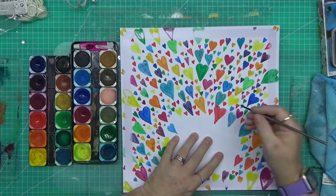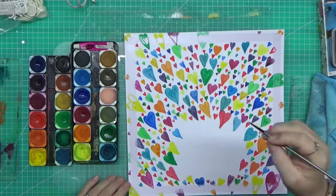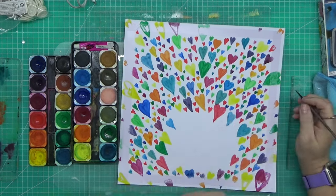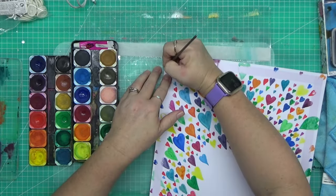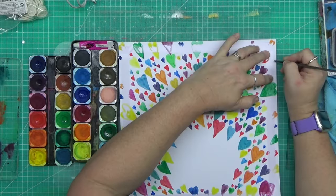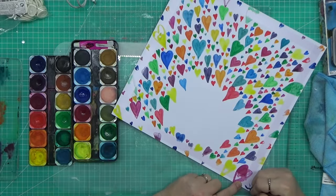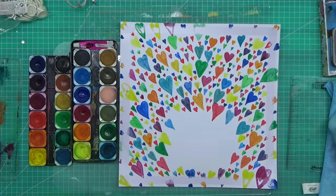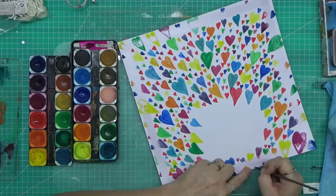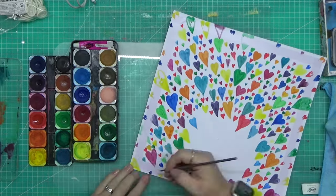I've skipped forward a little and cut some of the process out. You can see I'm adding lots and lots of tiny hearts in the center — it's pulling it together. Just take two more steps and it goes from 'meh' to 'wow, that looks really cool.' I'm not happy that I did that particular heart on the wrong angle, but that's okay — I just go around with a smaller brush.